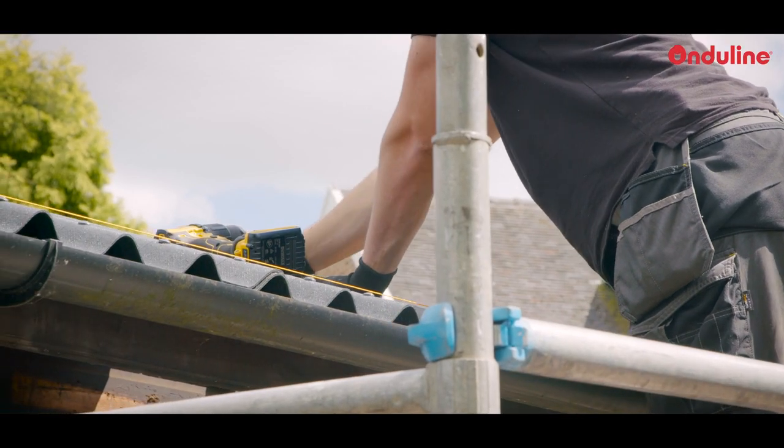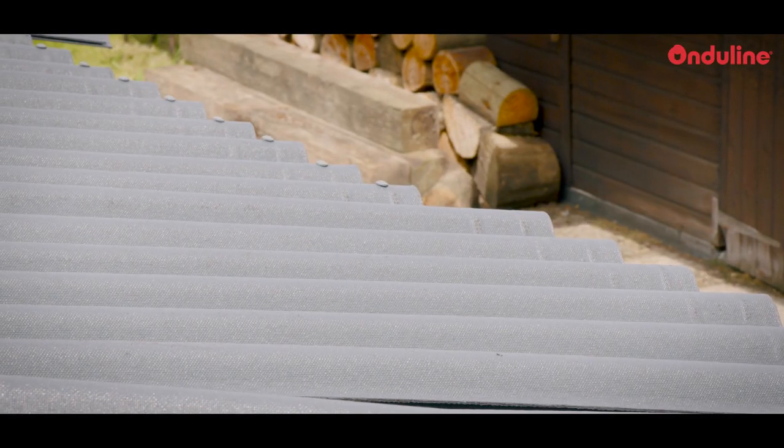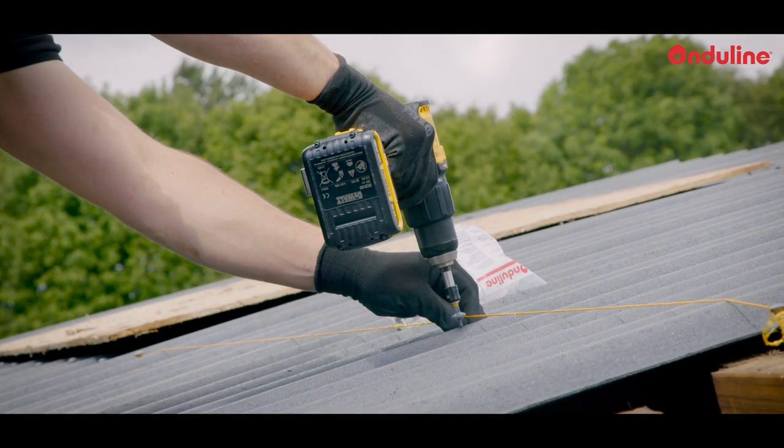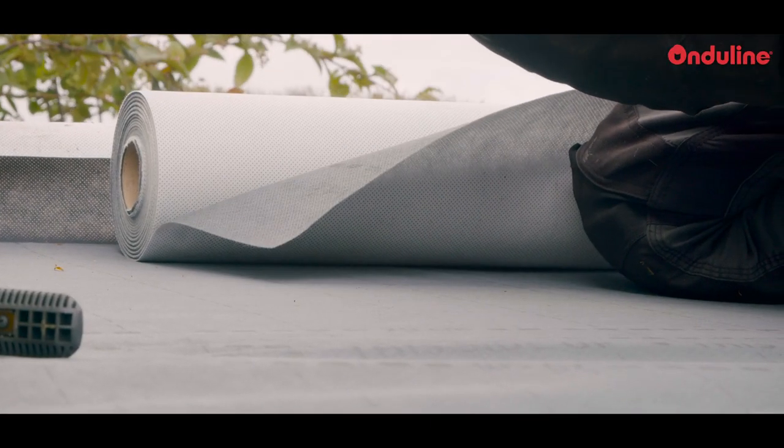Hi, I'm Ari, Technical Manager of OnduLine UK. Duro SX35 can be installed on a roof on purlins or on a fully boarded deck. When installing Duro SX35 on a fully boarded deck, we recommend the use of Ondutis Air, which is our breathable membrane.